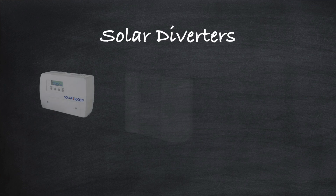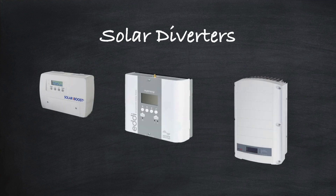A solar diverter is an electronic device that monitors how much excess solar generation your installation is producing throughout the day, and diverts that excess to heating up your water cylinder. There are a number of brands available in the market today. Here are three of the more popular ones: Solar iBoost on the left, MyEnergy Eddie in the middle, and SolarEdge Smart Energy on the right.